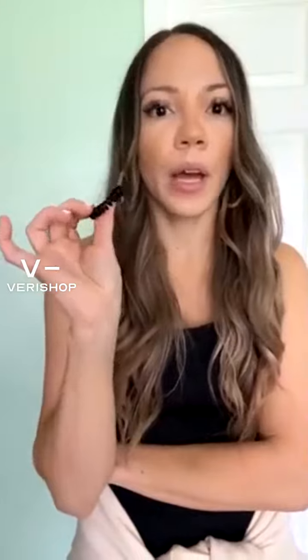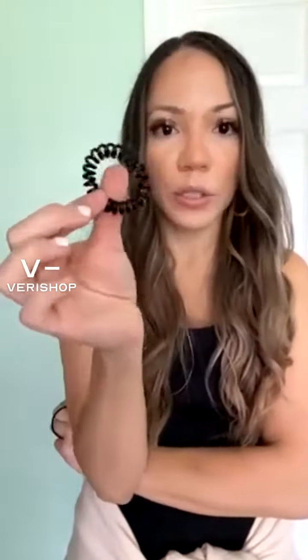I use this even if I'm wearing a hat — I still put my hair up with this one. I use it in a bun, a lower ponytail, everything. Every time I take it off, I don't have any hair coming off, so definitely if you have any hair loss, I would recommend these.